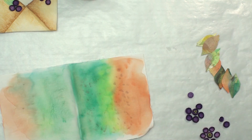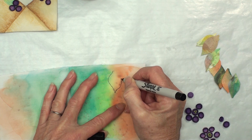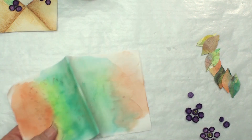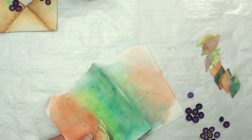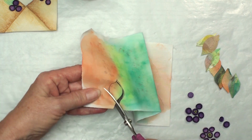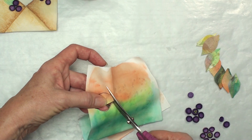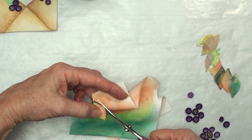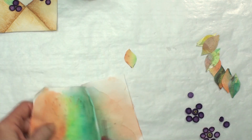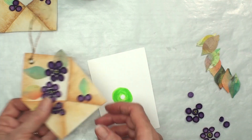If not, you can take a marker or even a pencil and draw leaf shapes. You can cut out a piece of card stock, draw the leaf on that, and use it as a template. Then I just cut them out. If you're doing something more like an illustrated project you can leave the black lines. I'm using really sharp curved scissors — I like them best. As you can see, it makes a really pretty little leaf.